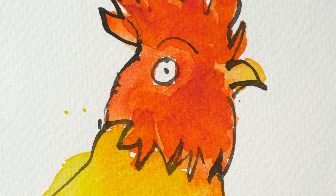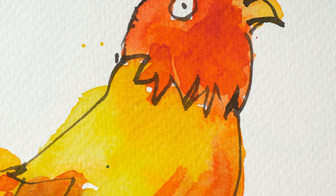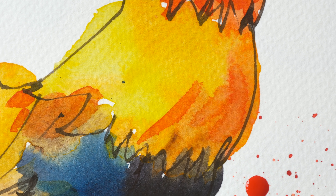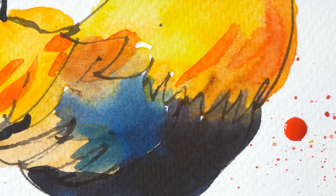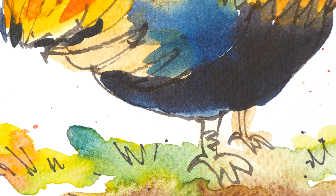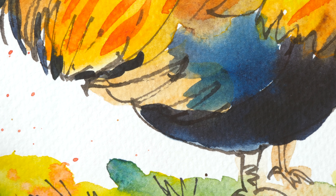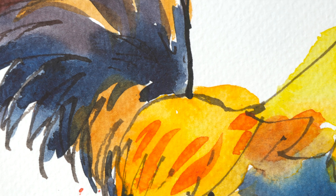I love how the watercolor blends sometimes unpredictably, and of course the vibrancy of the colors. I enjoy color mixing, but most of all I really like the tactile experience of having real paint on real paper. So making this sketch it's really fun.